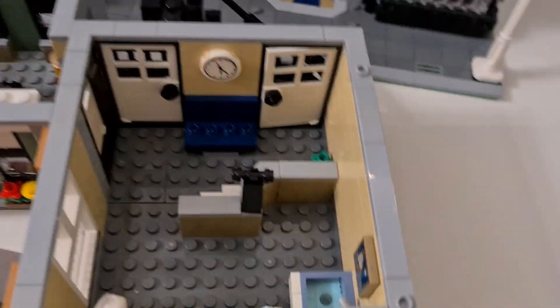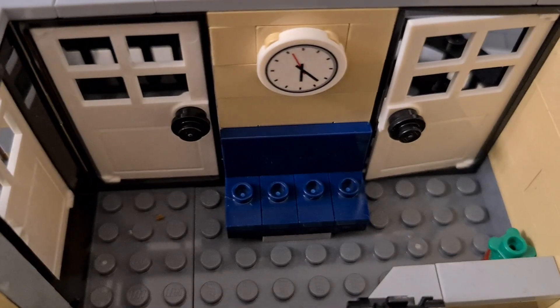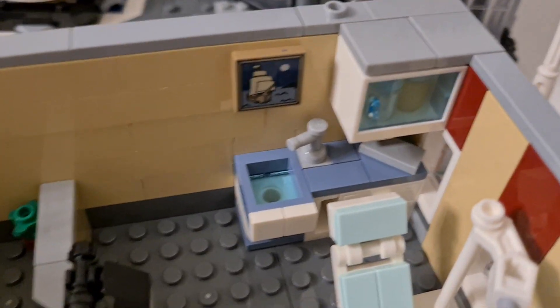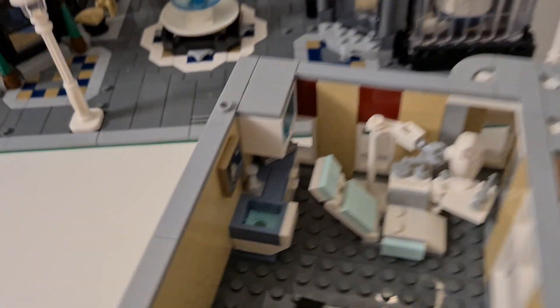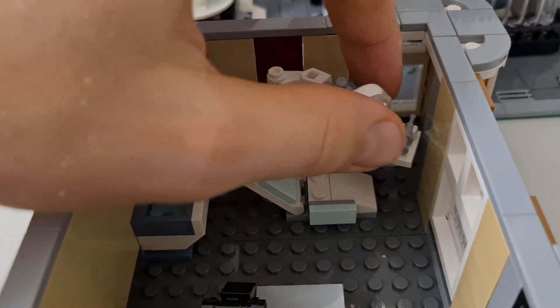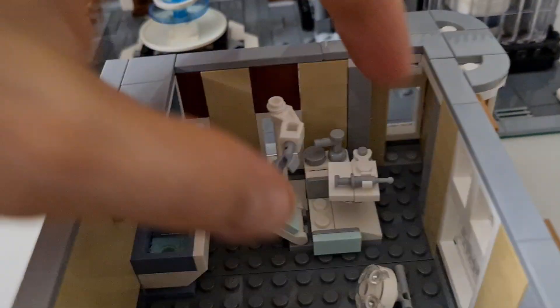We have a dentist office with a printed clock, a sitting area, and a desk. There's also a sink and storage room with a small picture. The main highlight is the patient's chair — it has a movable light over it, and the table is also movable so you can adjust things around.